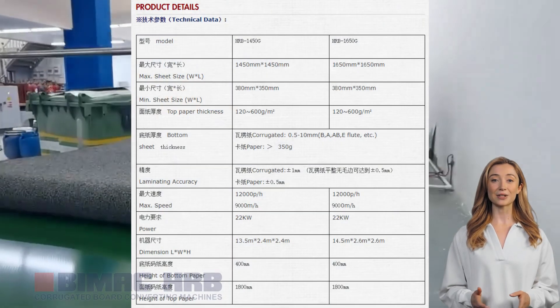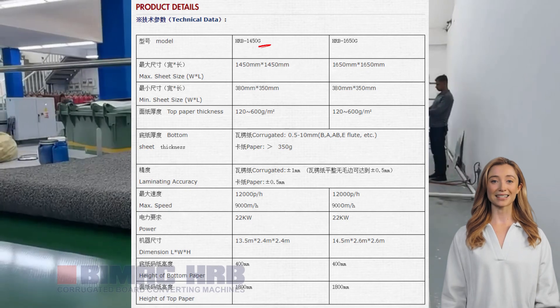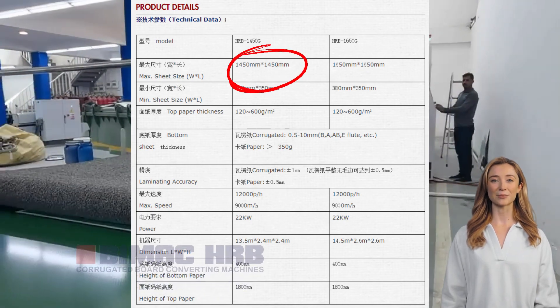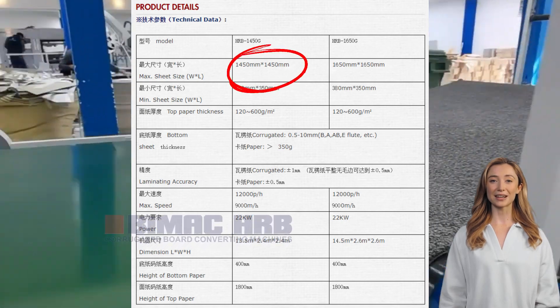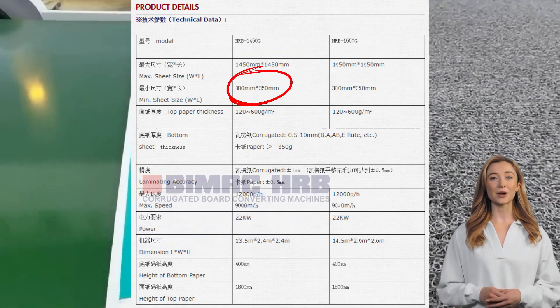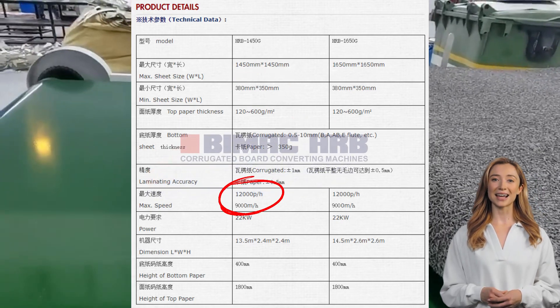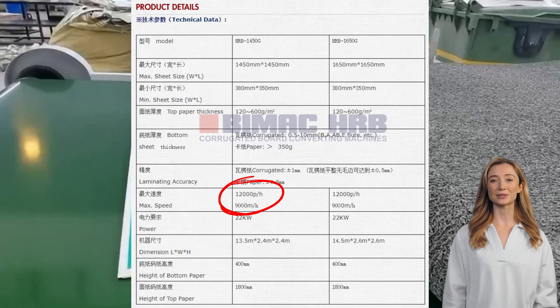Now let's take a look at some of the technical parameters of the machine: a maximum paper size of 1450 by 1450 millimeters, a minimum paper size of 380 by 350 millimeters, laminating accuracy of up to 1 millimeter, and a top speed of up to 12,000 sheets per hour.